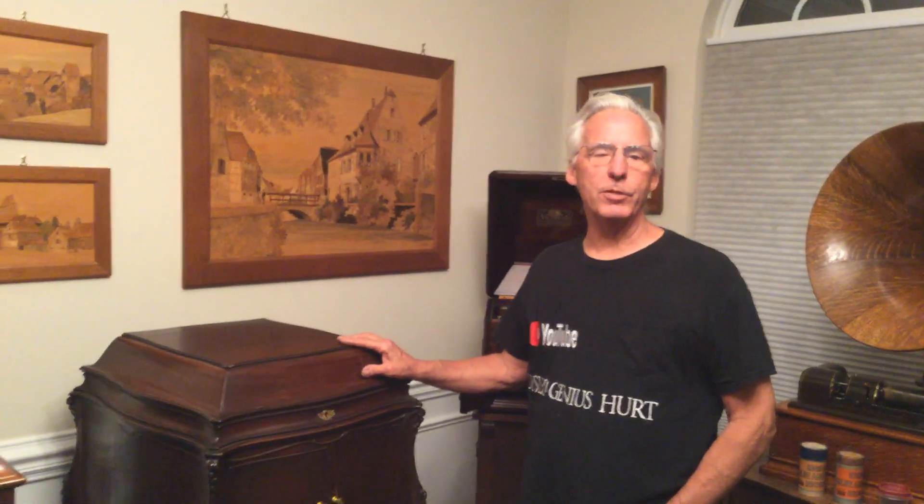Hi, Dyslexic Genius here, Brett Hurt. My phone number is 864-236-1680, or you can email me at dyslexicgeniushurt at gmail.com.